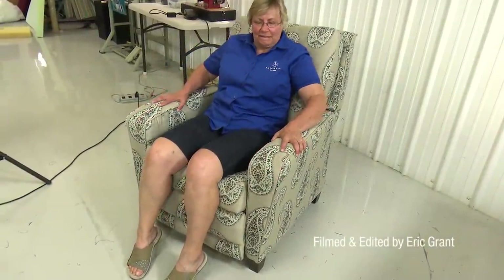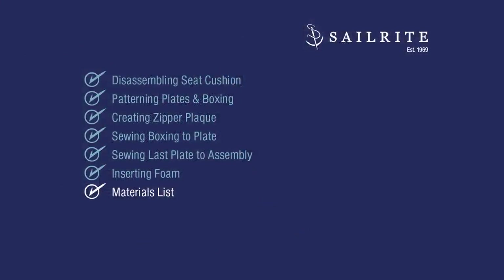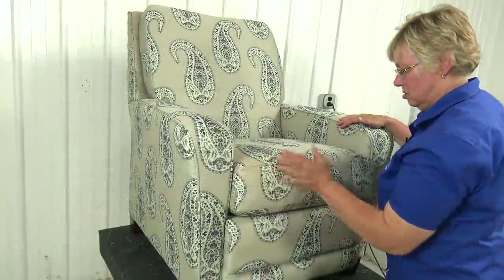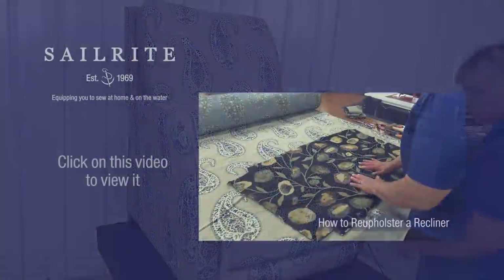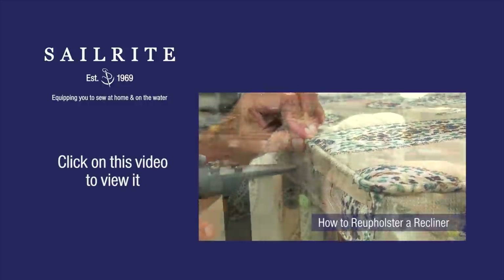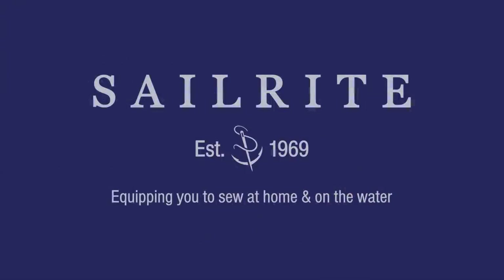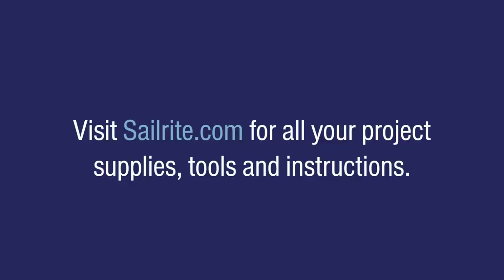The cushion is finished. Thanks Cindy. This seat cushion for the recliner, which is a Lazy Boy brand, is now complete. Coming up next is the materials list and the tools that were used to build this seat cushion. You'll find hundreds of decorative fabrics at Sailrite. For more free videos like this be sure to check out the Sailrite website or subscribe to the Sailrite YouTube channel. It's your loyal patronage to Sailrite that makes these free videos available. I'm Eric Grant and from all of us here at Sailrite, thanks for watching — we'll see you next time.